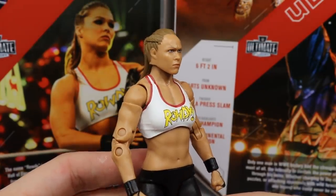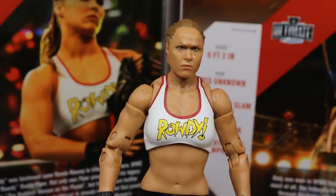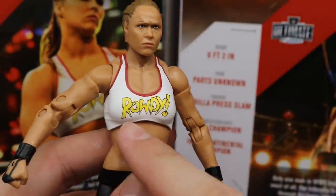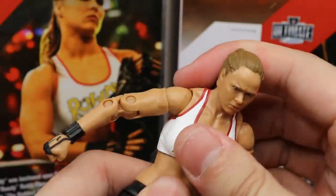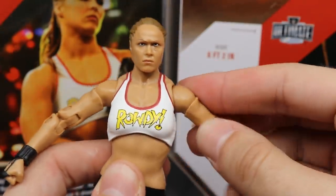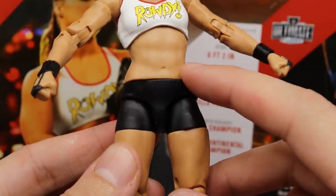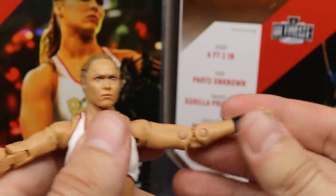Taking a closer look at Ronda Rousey herself — I love this head sculpt so much. This is my favorite women's figure they've ever done. If they did every women's figure like this, I would have every single one that Mattel ever made. I love the colors with 'Rowdy' on there for Rowdy Ronda Rousey — white top with red outline. The ab crunch here is probably the best we've gotten from a women's figure. You get sculpted pieces on the wrist for her fighting wristbands. I'm not thrilled that they went with the same crotch and upper leg mold, as it will hinder the articulation somewhat.